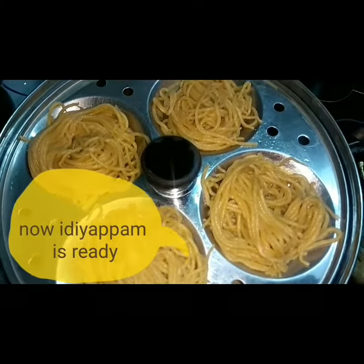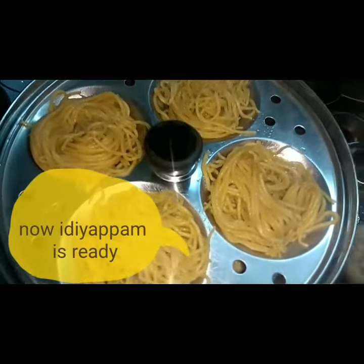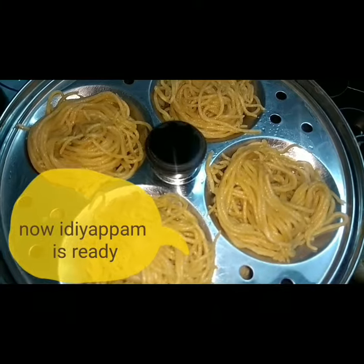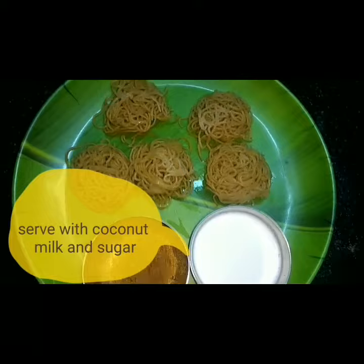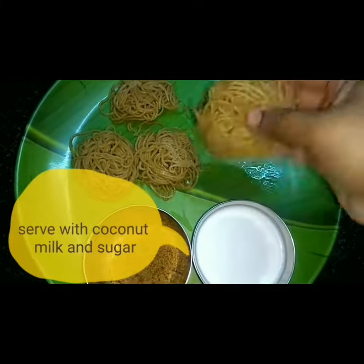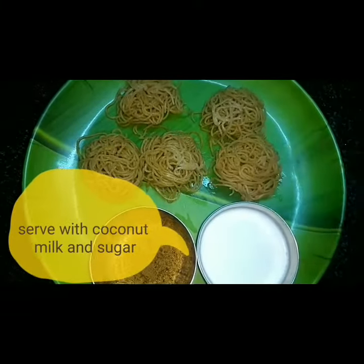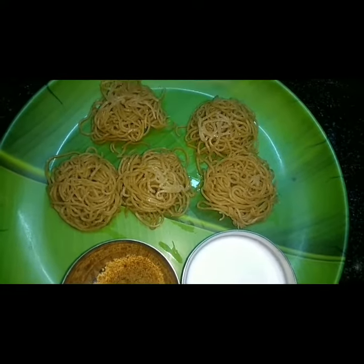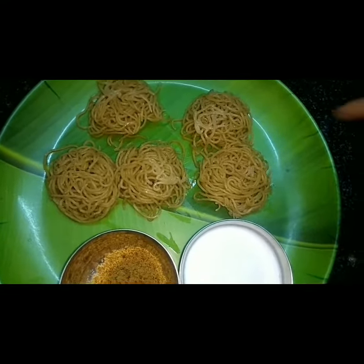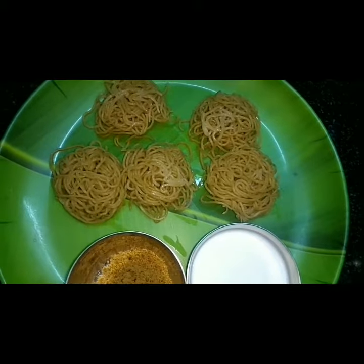It will be ready in 8 minutes. If the recipe is ready, it will be soft. It can be eaten by sugar patients. If you want to eat it with chapati, you will be ready to eat.